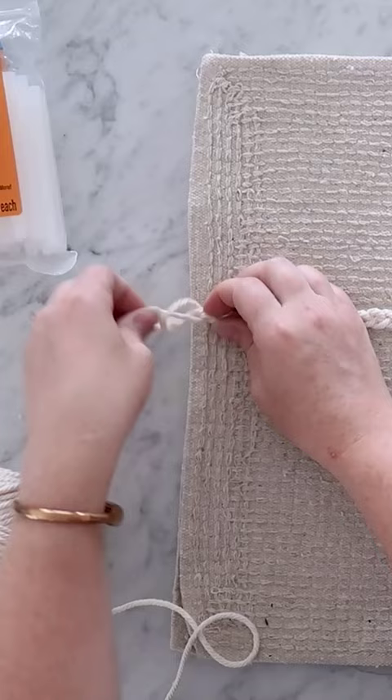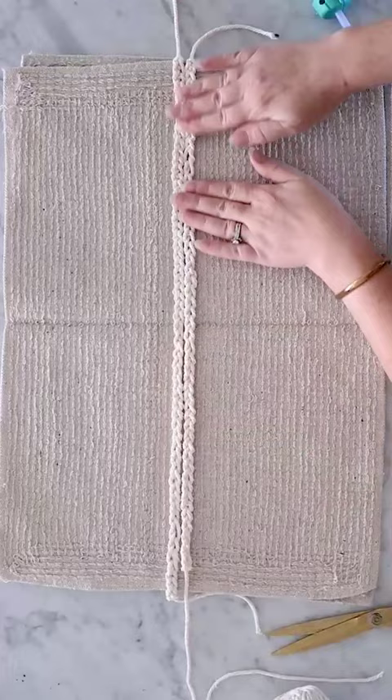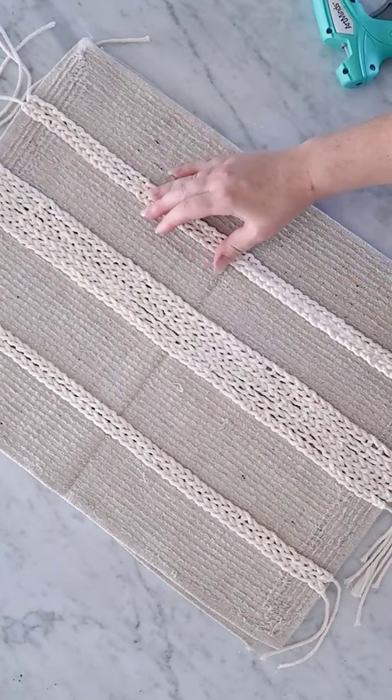I'm attaching it to the center of the back of the bath mat with Gorilla hot glue sticks, and these are nice and strong. I'm creating and attaching five more crochet chains to the center of this bath mat, and then adding two more near the bottom and two more near the top.